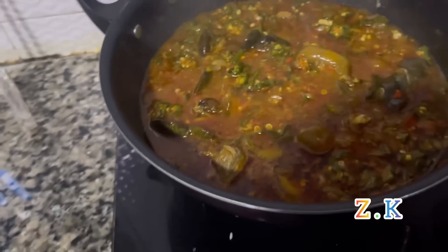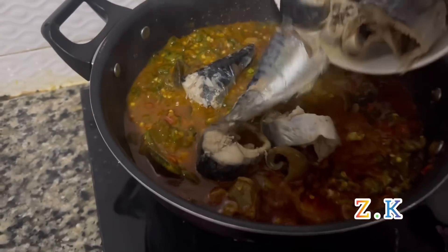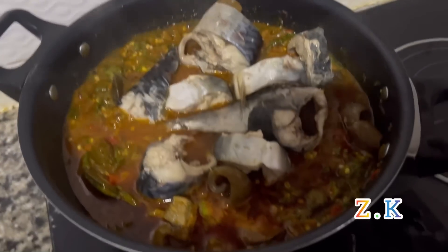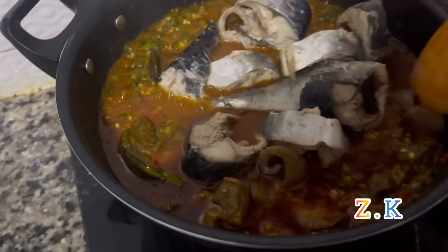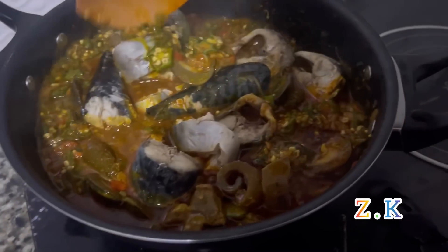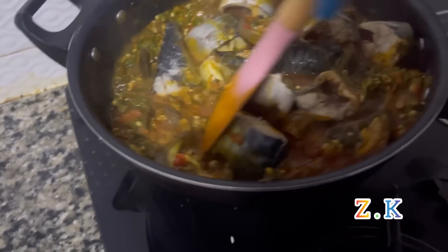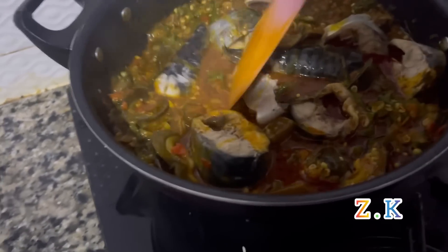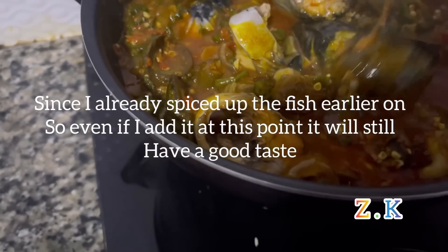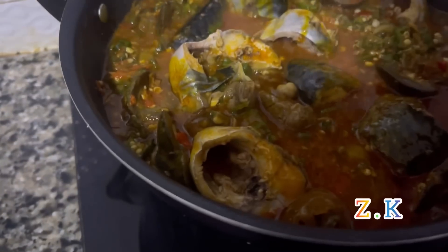I noticed I did not add my fish earlier — that's because I didn't want the fish to scatter, so this is the proper time for me to add it. Since I already spiced the fish earlier, even if I add it at this point it will still have a very good taste. As you can see, our soup is getting ready.